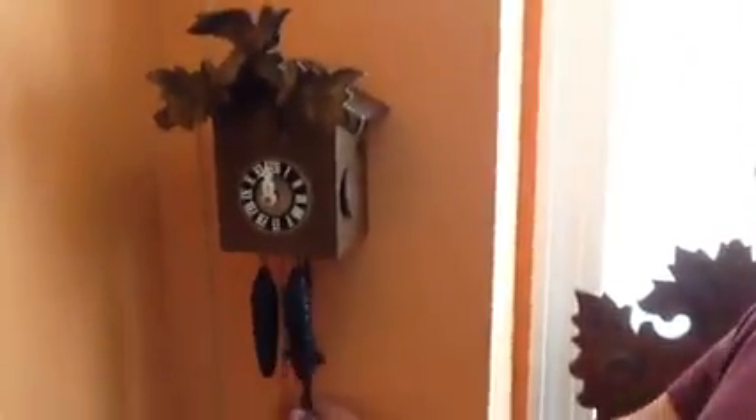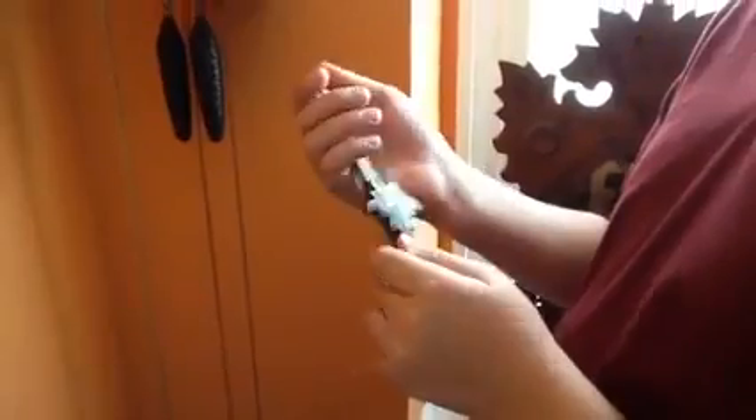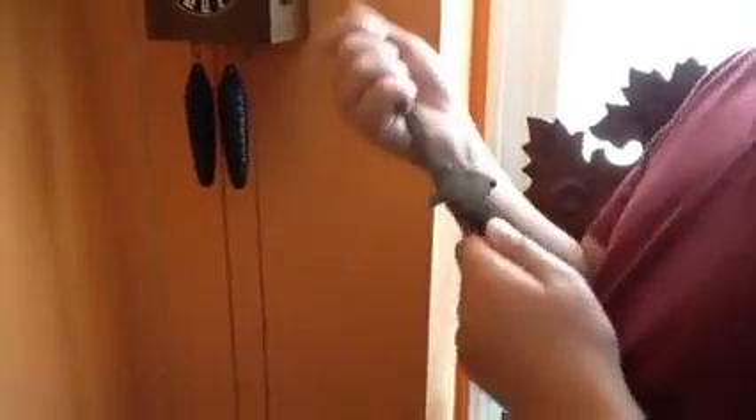Another thing to know is how to regulate your clock. If the clock runs fast, you want to move the bob down — it's a friction fit, so all you have to do is push it. And if your clock is running too slow, you move the bob up.